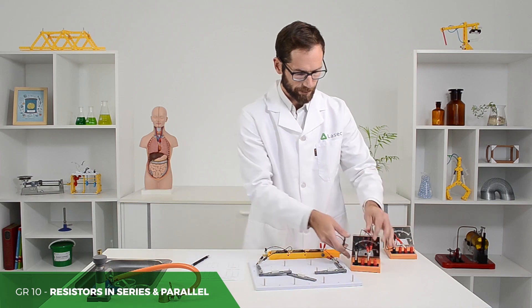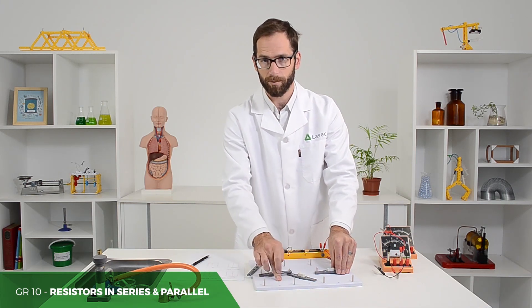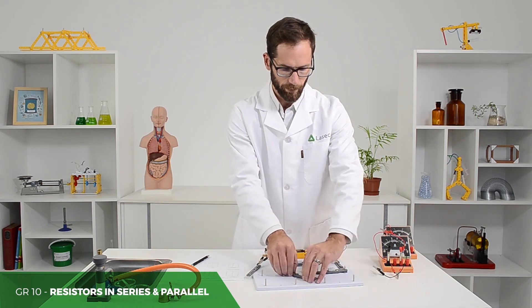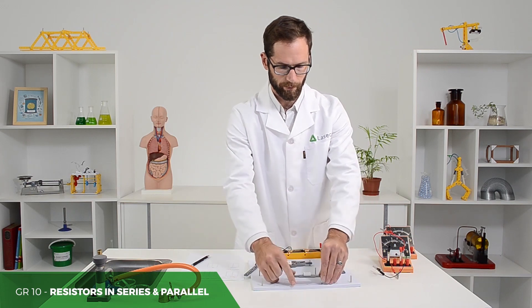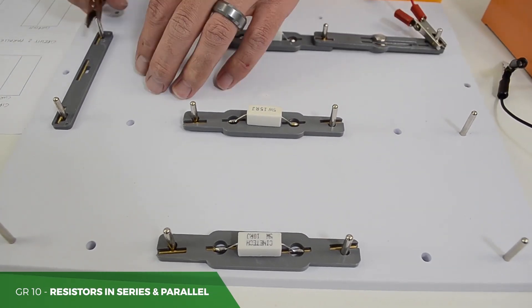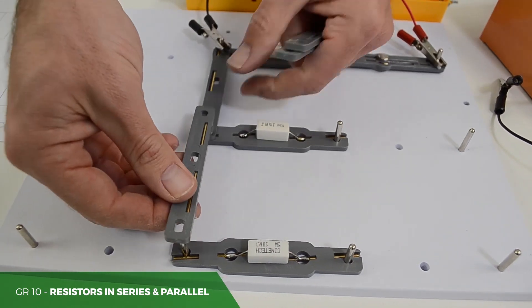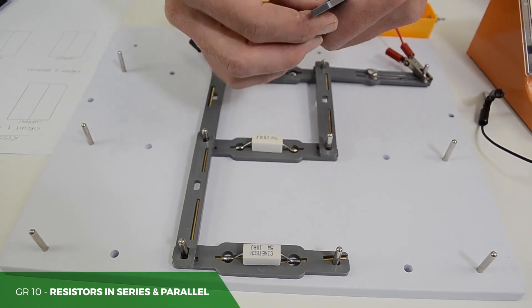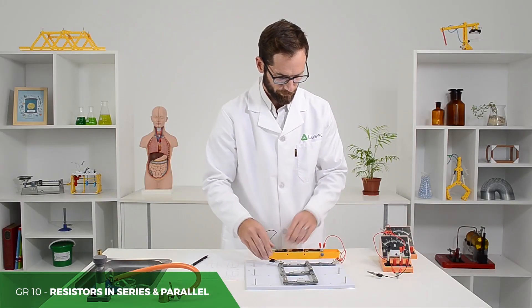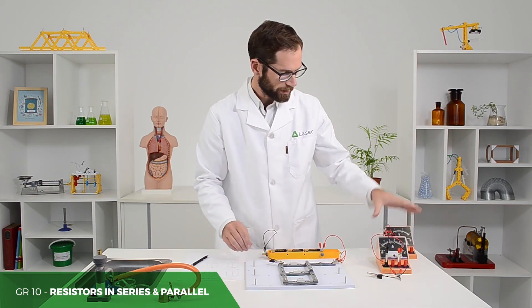Then when they set up their parallel circuit, it helps to keep the resistors in order and to mark them down — they can even write on these whiteboards with the whiteboard marker and then clean that off afterwards, just so that they don't take down the wrong reading. Set them up in parallel, making sure that it's in a similar pattern to the circuit diagram, and then again we use a voltmeter and ammeter.